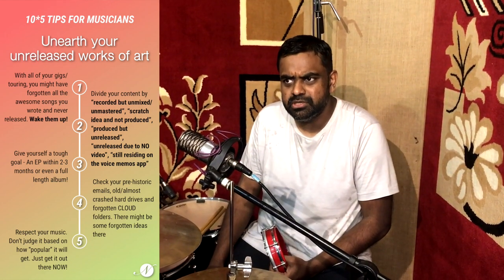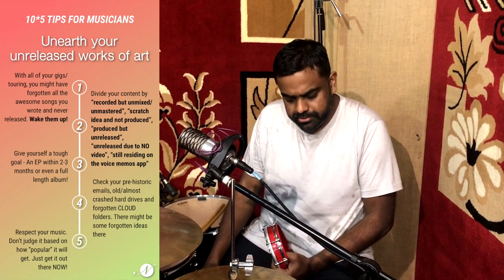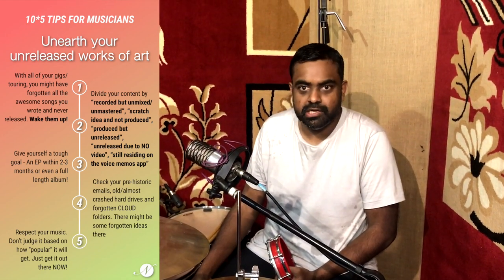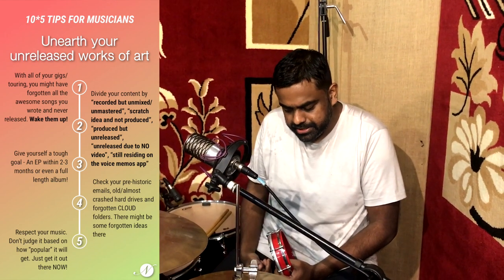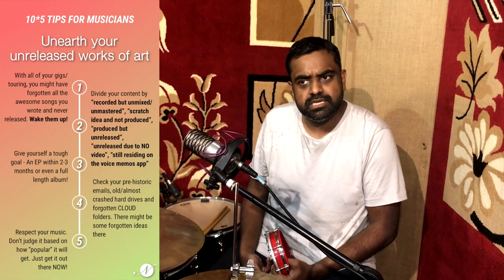Give yourself maybe a tough goal — something to give you a good distraction and push you at the same time. An EP or maybe even a full-length album if you can. Collaborate with your friends and get it done. Check all your prehistoric emails, old hard drives, forgotten cloud folders — you never know, there might be some forgotten ideas there which you could bring out. You need to really respect your music and don't judge it based on how popular it'll get. It doesn't matter, especially at this time — just get it out there. Streaming platforms are still working, so get it out there now.